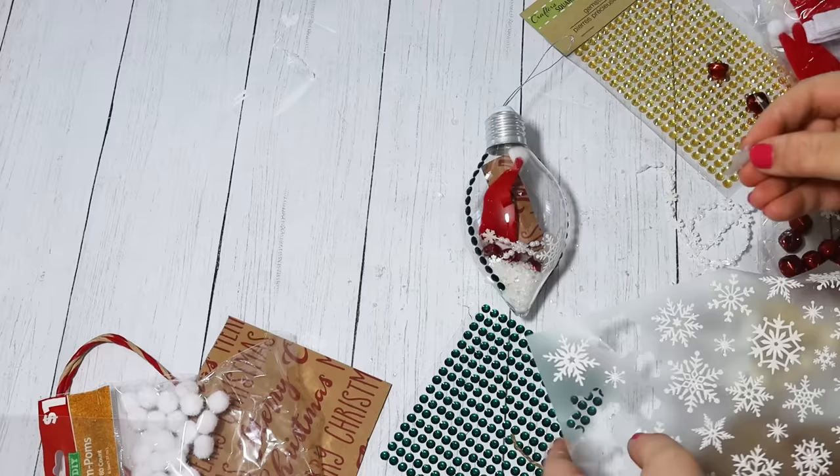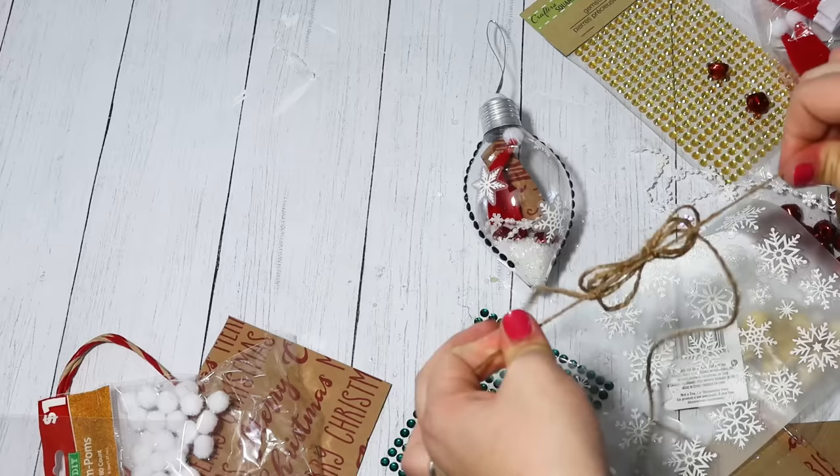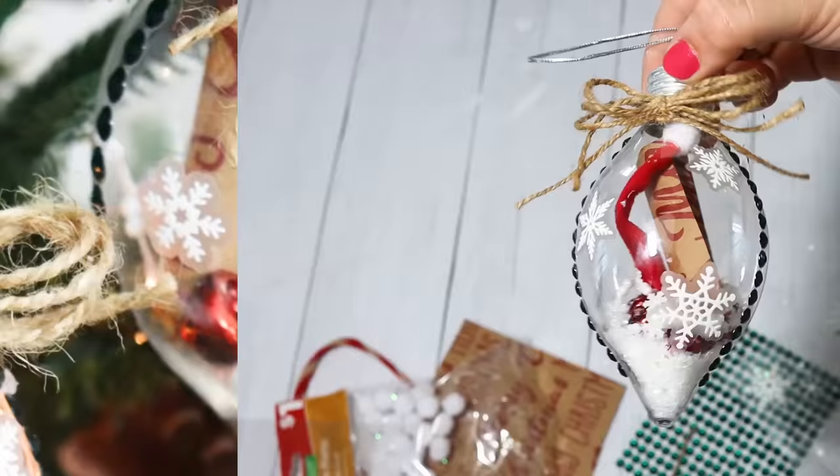These little snowflake stickers really elevated it and made it look a little more 3D — super cute. I added a bow to the top. Let me know what you put in your clear ornaments.